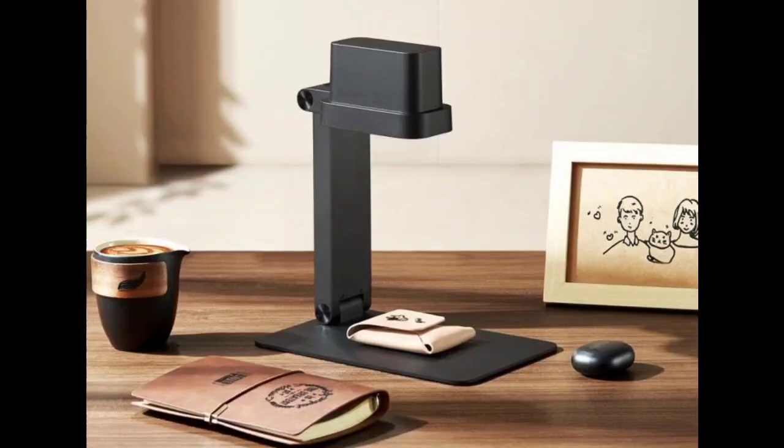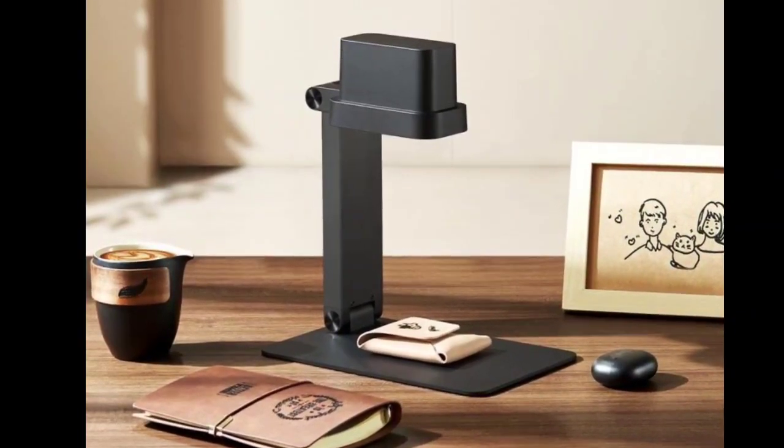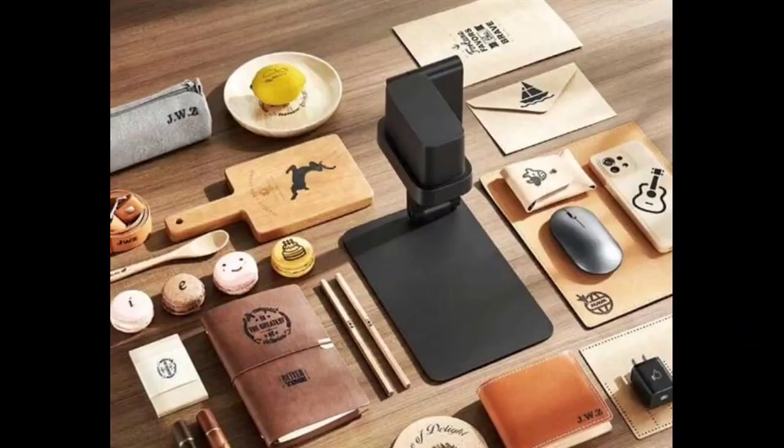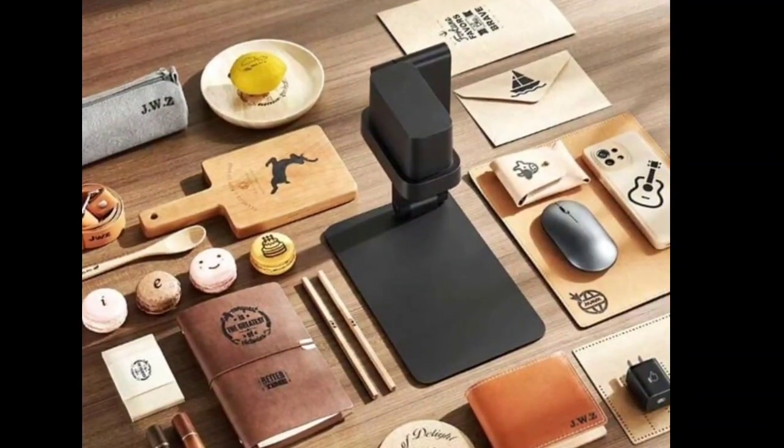The optical lenses of the MIJIA laser engraving machine, coupled with its dual focus design, enable it to focus the laser energy through spot compression technology. The vertical spot is 0.25 mm, delivering high precision engraving effects.